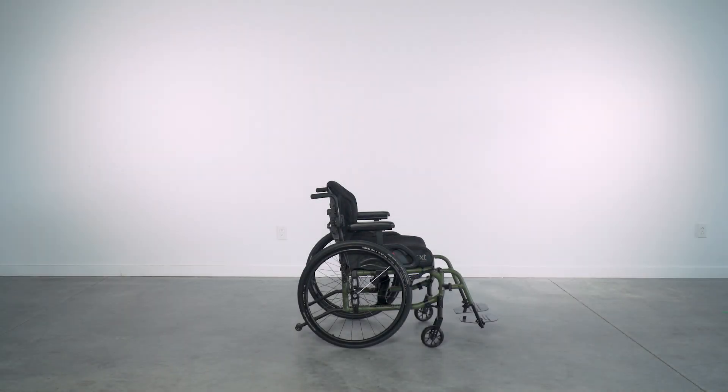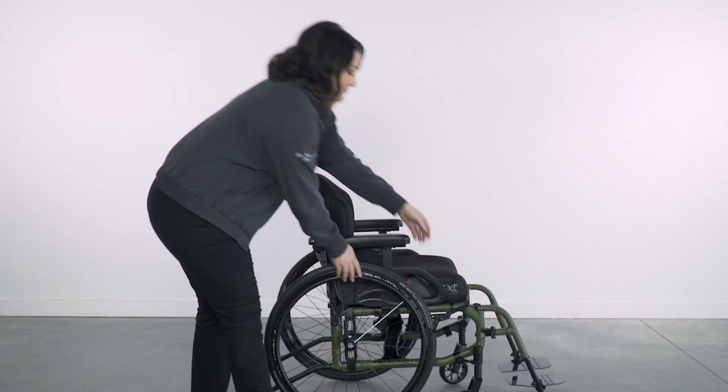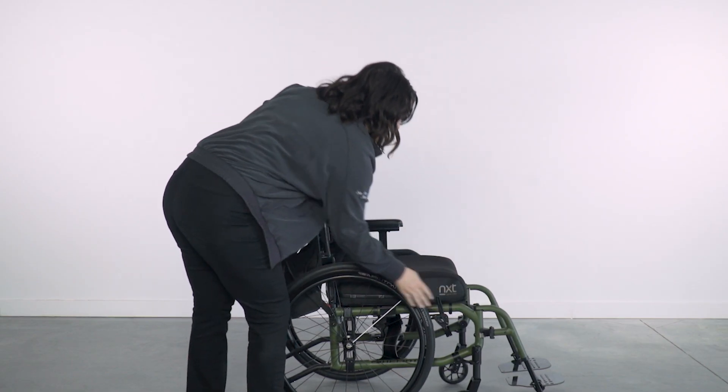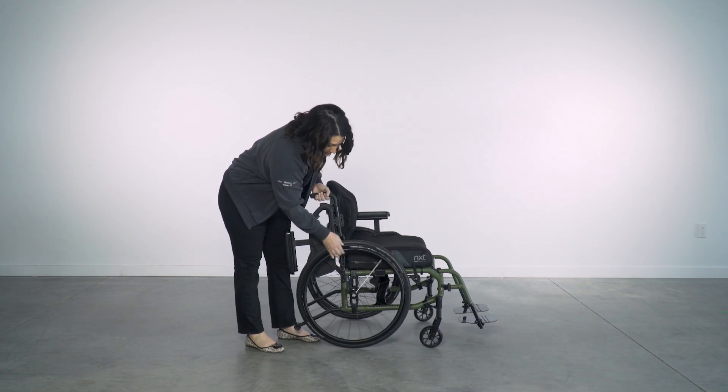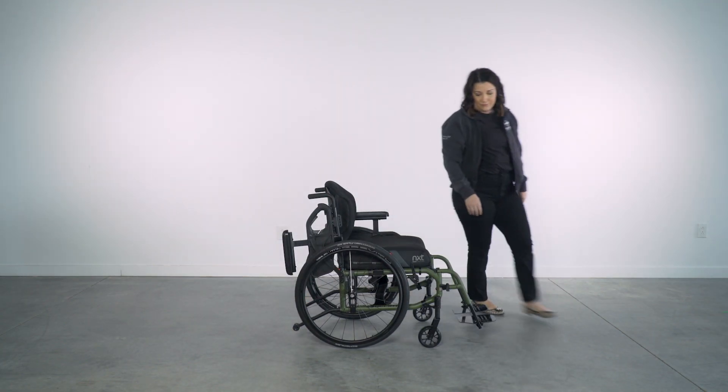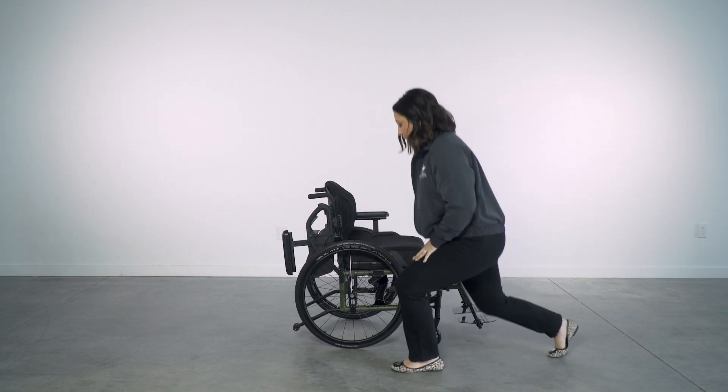Here we will review horizontal and vertical rear wheel placement to determine the ideal setup for a client. Horizontal rear wheel placement refers to center of gravity, and vertical wheel placement will affect shoulder ergonomics, impacting overall maneuverability and playing a significant role in client satisfaction.